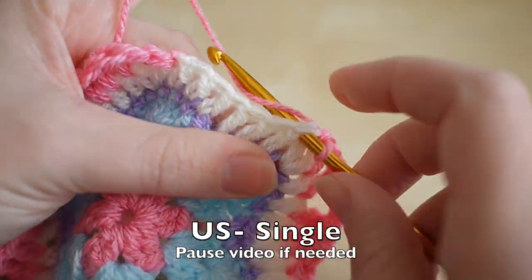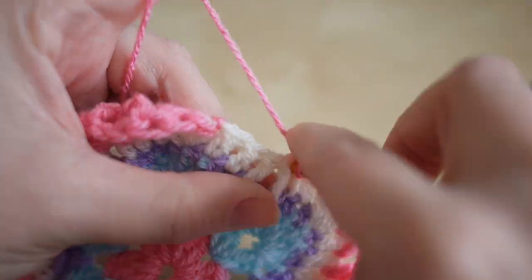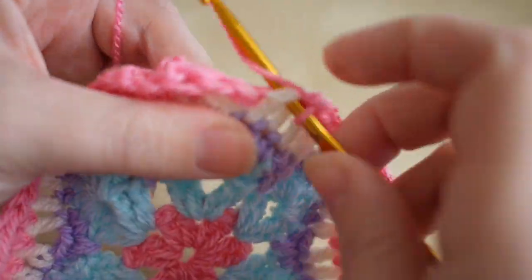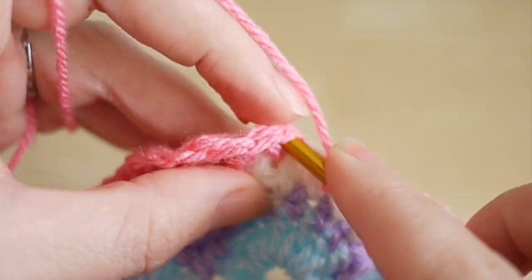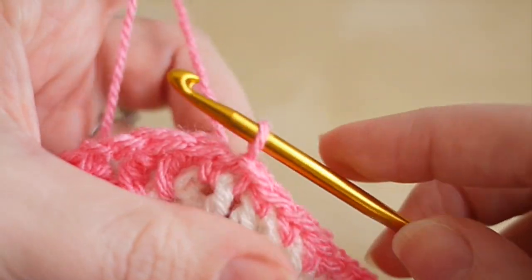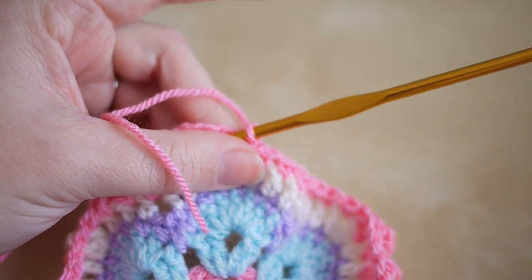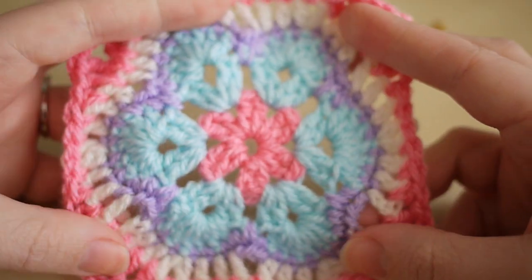You just want to double crochet all the way along this last side. When you get to the end, insert your hook into the top of that very first stitch, yarn over, pull through to connect, yarn over, pull through to create a knot. Grab your scissors, cut off, pull out the yarn, pull nice and tight — and there you have your square.